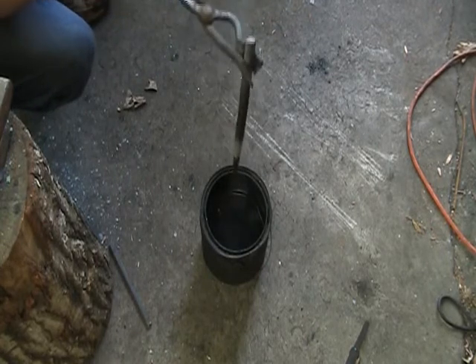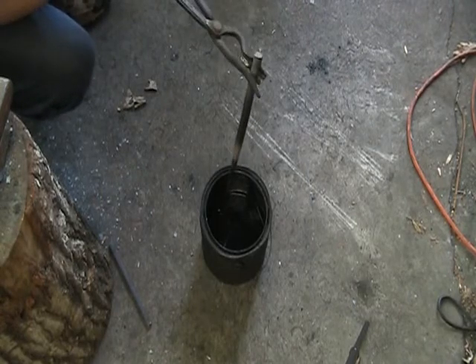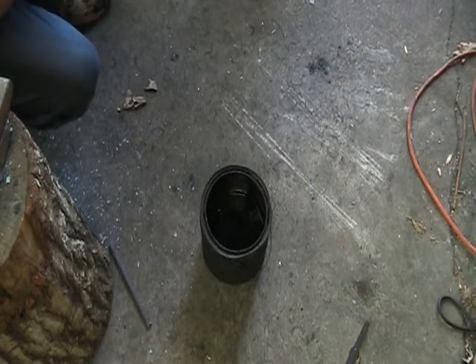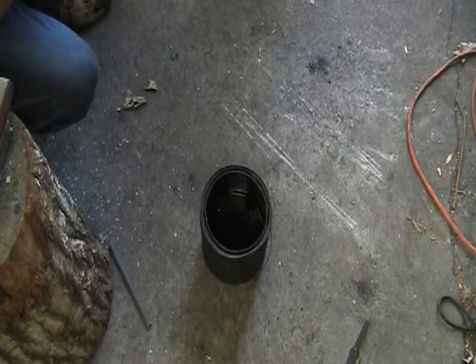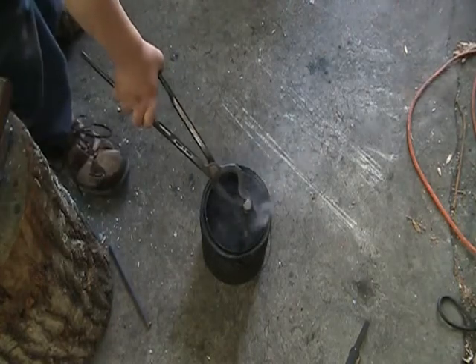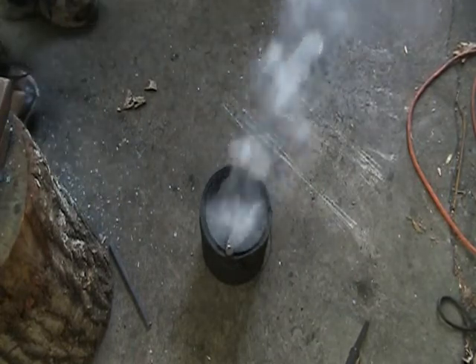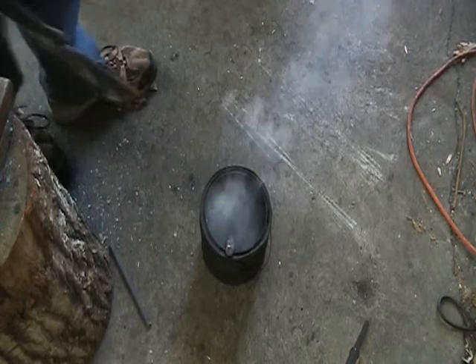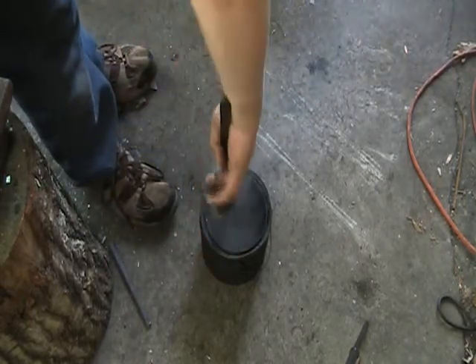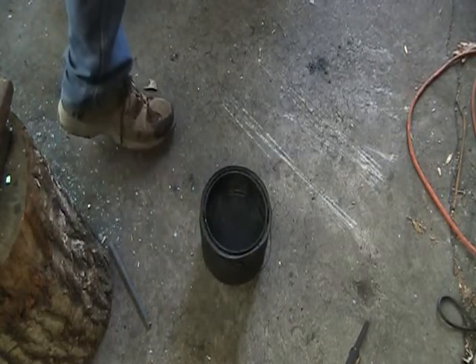It's a nice quench. Got almost all of it hardened. So the tip — this is all hardened now. So, one more last dip, just let that sit there. And then take that up while I brush it, and then we can start tempering.